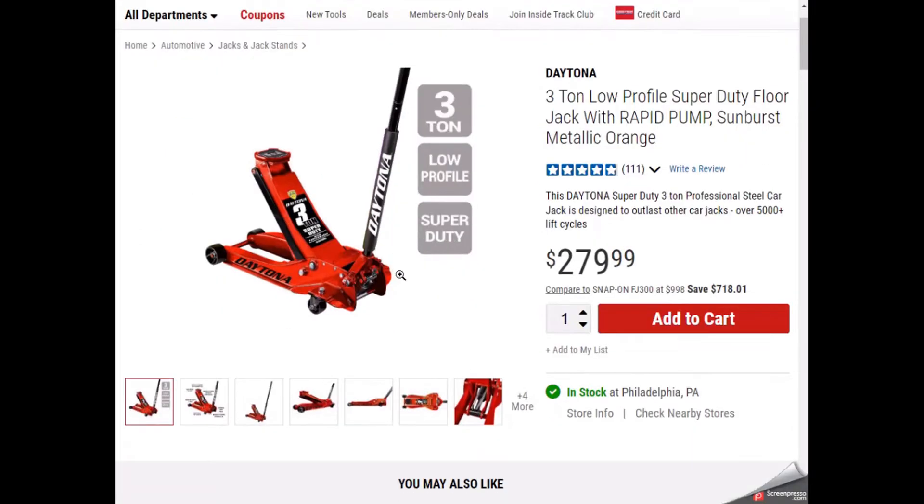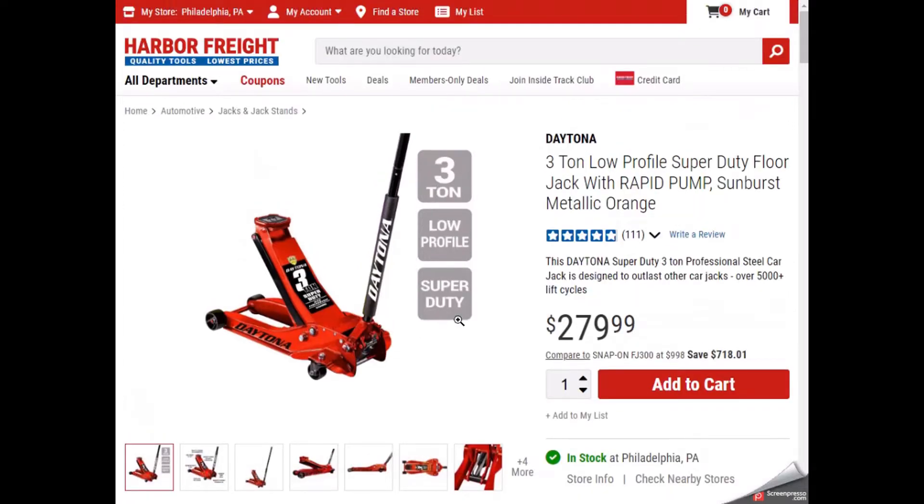Hello, I'm going to do a review of this Harbor Freight Daytona 3-ton low-profile Super Duty Jack with Rapid Pump, and this is a Sunburst metallic orange color. Right now it's $279 — I think they had it on sale for $40 off, so it was around $230.